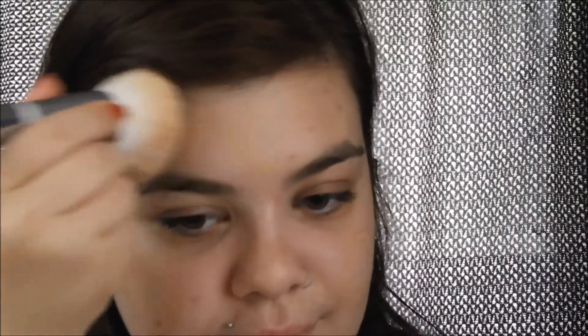It looks like it could be a teeny bit yellow. I'm going to blend it in. It looks a teeny bit pink, actually, for me — a little too dark — but I can make it work. It's summer, I can wear bronzer.